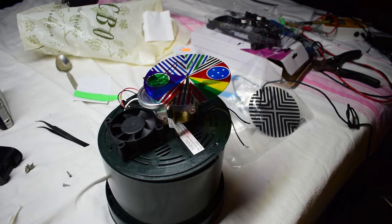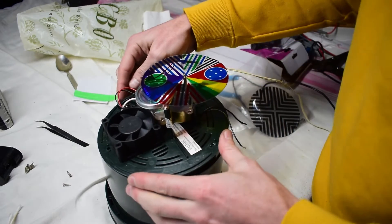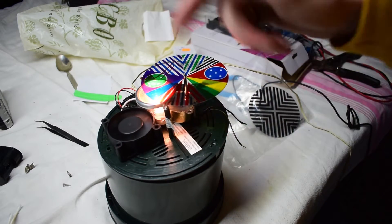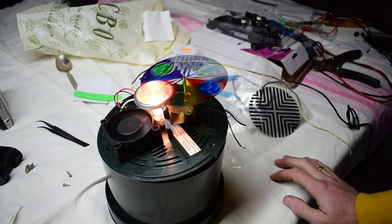The problem is, if you put in the power and turn it on, you can see the light turns on and the fan turns on, but the motor is not working.